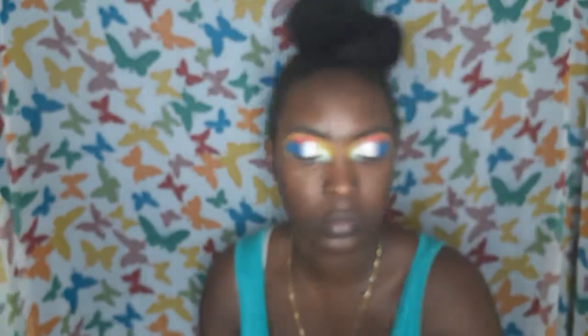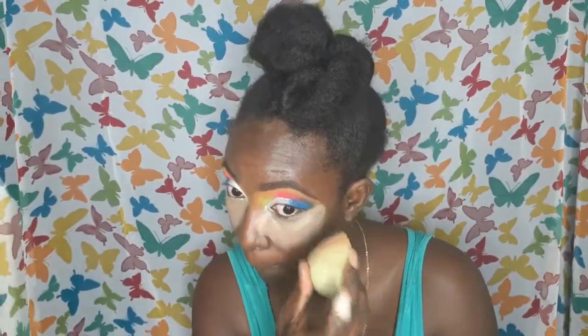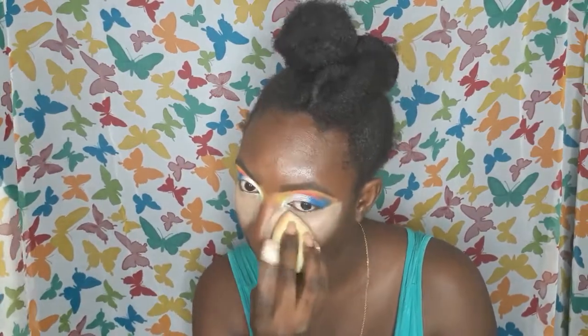From here on, I'm just applying my foundation and concealers. I'm using the Milani Conceal Perfect 2-in-1 Foundation — one of my loves, and not only because I'm part-time working with them, but it's really good coverage. I used a lighter color under my eyes for this tutorial. Normally I use the same concealer as on my brows, but I did a lighter shade under the eyes and then my foundation color for the rest of the skin.